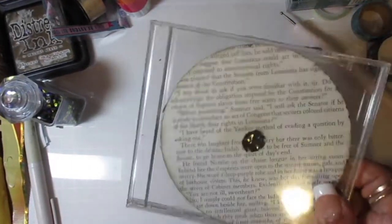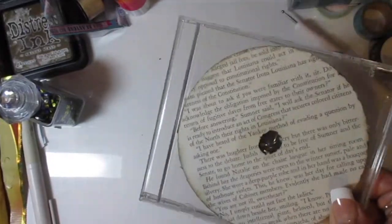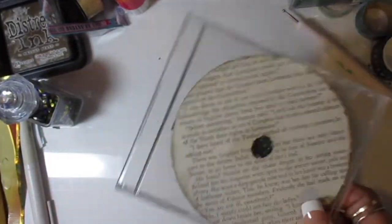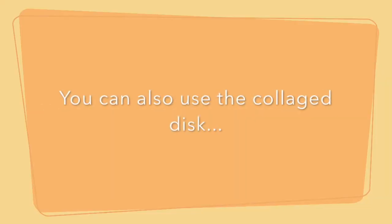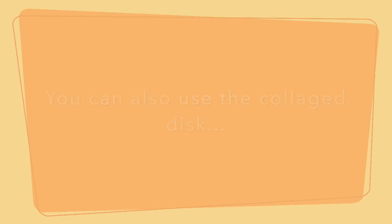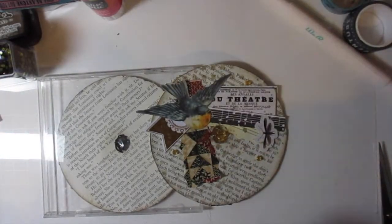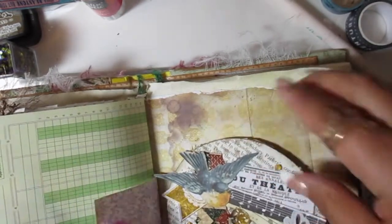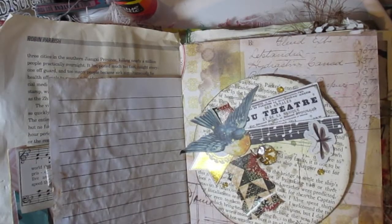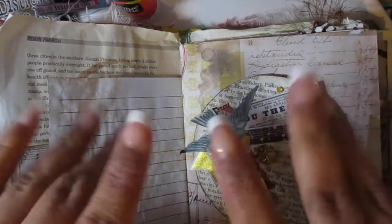This is so fun — I know shaker cards and things have been around, but this is my first time doing it. It can also be used as a fun embellishment in a junk journal — you can put it right in there. Thank you for watching and I will talk to you later. Bye!